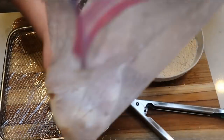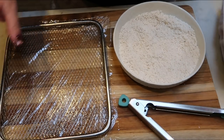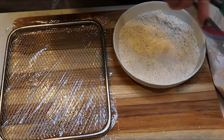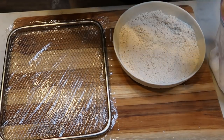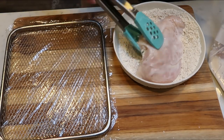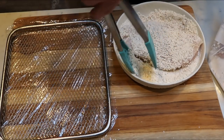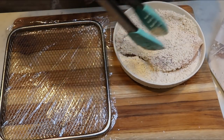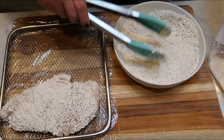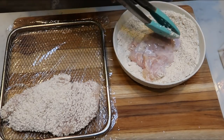Once your chicken has marinated in the buttermilk, it looks delicious. I have my pan of breadcrumbs and the rack for my air fryer — you would want your basket if you have the basket style. Pull out your chicken breast from the buttermilk marinade with some tongs, put it into the breadcrumbs, and make sure it gets nice and coated evenly in the breadcrumb mixture. Then put it directly onto your tray or into your air fryer basket. Repeat that with your other breasts of chicken and get them all nicely coated.